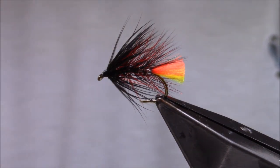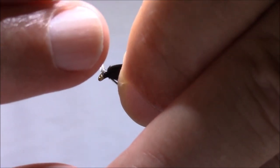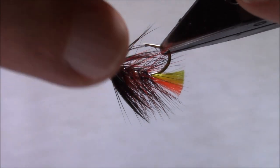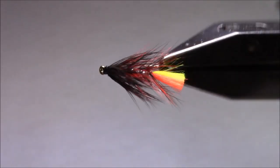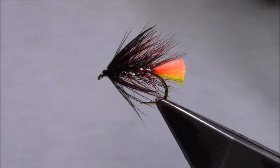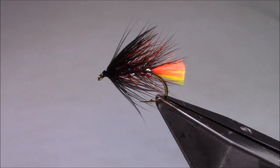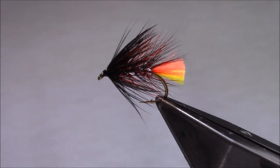We will put a little bit of varnish on. I'm going to let that dry and put a second coat on. And there you have the silver bodied Clan Chief — a good fly for sea trout, good for a dollaghan running out of Loch Neagh here in Northern Ireland, and it would also take the odd salmon. It also takes brown trout on the loch, so a good little fly to have in your box. I hope you enjoyed the video — if you did, please hit like and subscribe and we'll get a few more videos up for you in the near future. Thanks very much for watching. Tight lines!